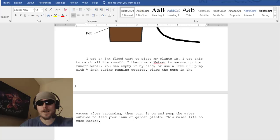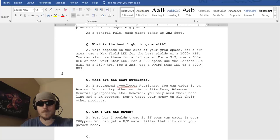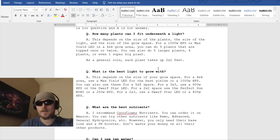I use an 8x4 flood tray to place my plants in, to catch all the runoff. I then use a wet vac to vacuum up the runoff water. You can empty it by hand or use a 1200 gallon-per-hour pump with 3/4-inch tubing running outside — place the pump in the wet vac after vacuuming, turn it on, and pump the water outside to feed your lawn or garden. This makes life so much easier, and that's it.